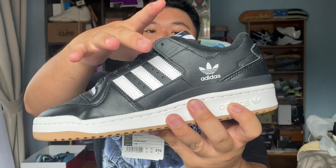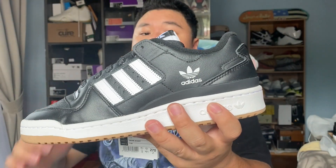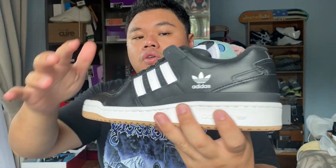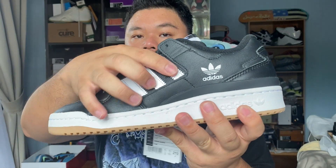Going up, you've got six lace holes making up the lace enclosure system of the shoe. In other Forum 84s you have a strap, but for this version you do not have a strap — instead you have a little lace flap to hopefully hide your laces away from heel-flip abrasion.